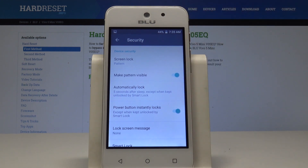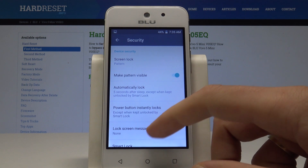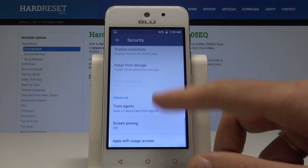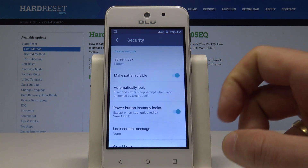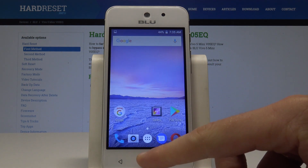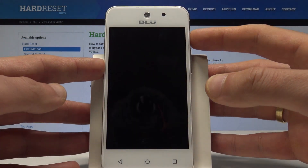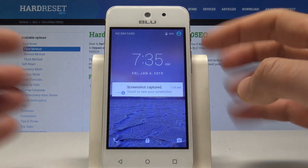You also need to choose the form of notification. I'll select Show All Notifications. Here you can also see other security options. To lock your device, simply press the power key.